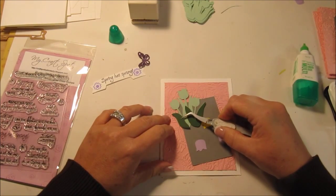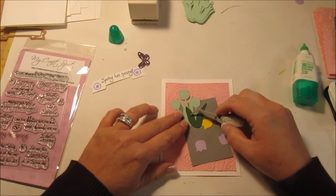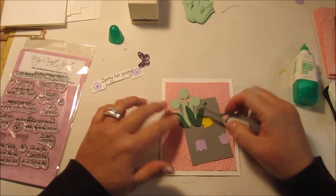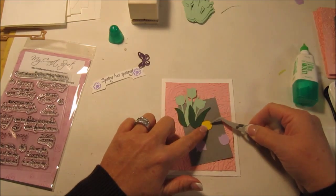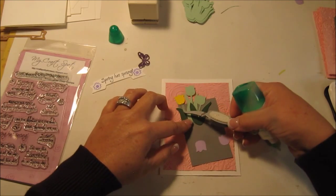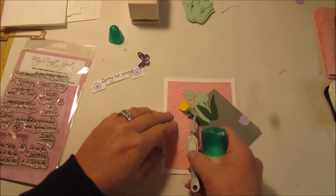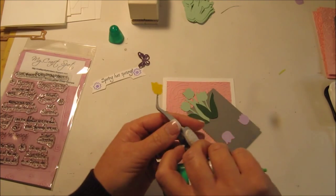By making it the mint green color and then using the darker green, it kind of gives it some dimension and color. And then there's this cute little yellow one — that one's going to go right there. Let me make sure I'm putting it on correctly. It goes this way.